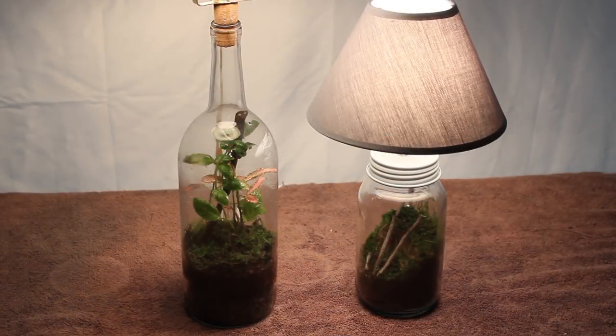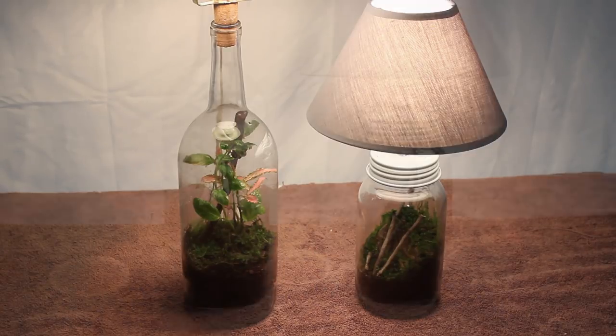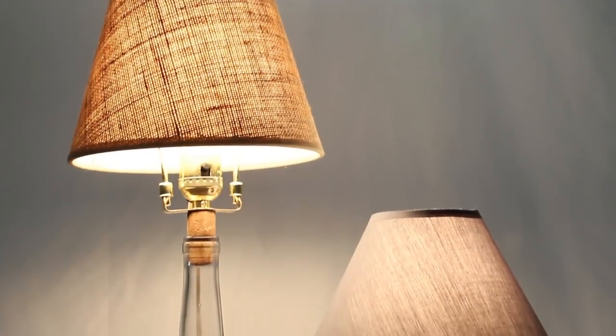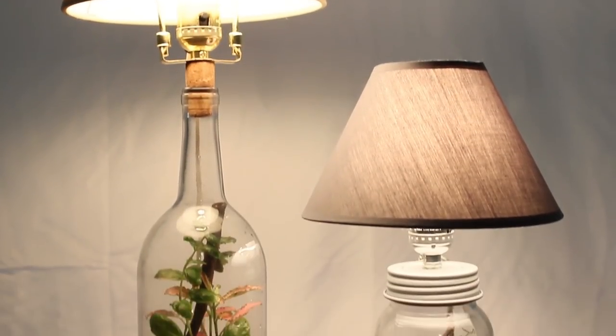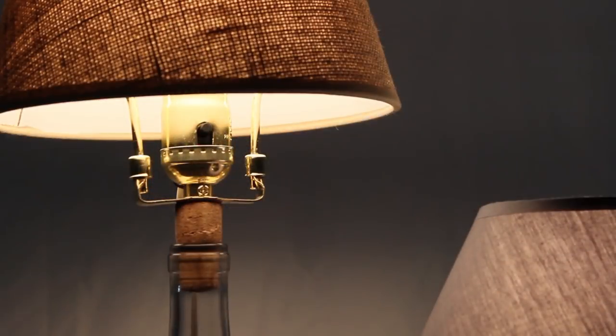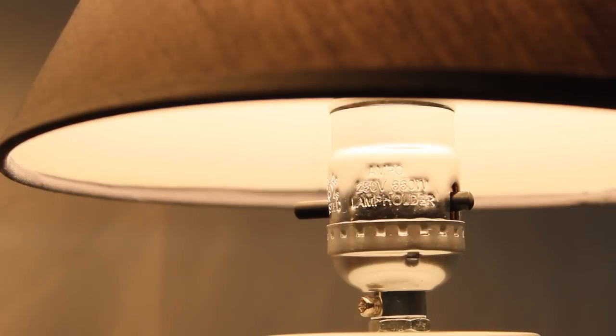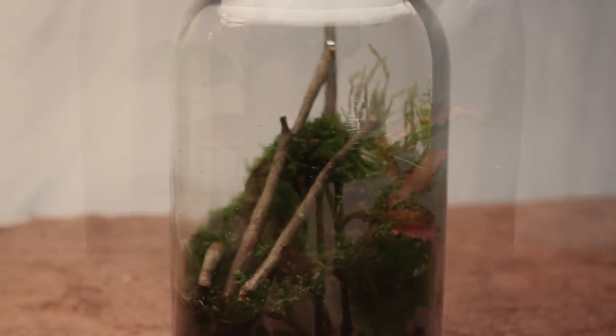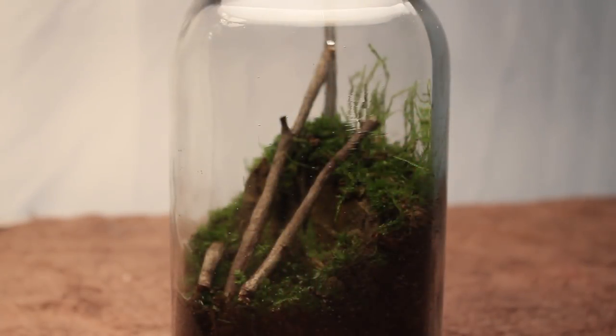And here we are — our fully completed lamp terrariums, or lampariums. There are endless possibilities to what you can do here; I just wanted to show you some basic ideas to get your creative juices flowing. What I like about these terrariums is that they are aesthetically pleasing and they also serve a function. I recommend keeping your terrarium near a window so that it can be lit with natural sunlight. However, since a light is built into this, you could easily light your terrarium with artificial lighting.